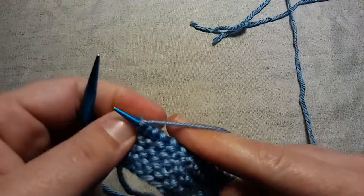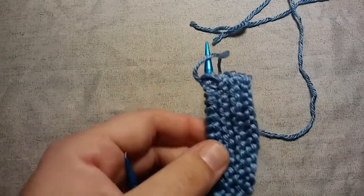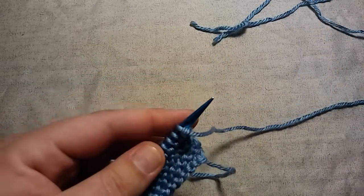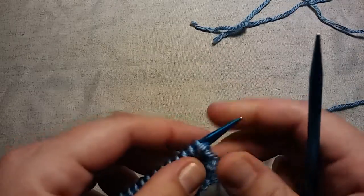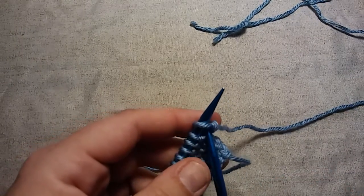We've knit this whole row, and now it's time to add stitches. You're going to turn your work as normal, and this is all you're going to do — we're going to do a knitted cast-on. Here's how: insert your needle into that first stitch as if to knit.